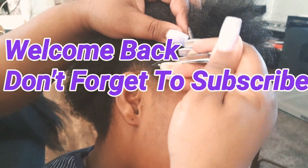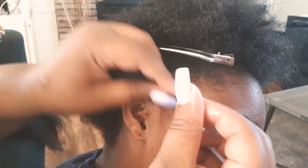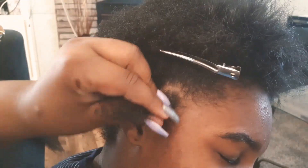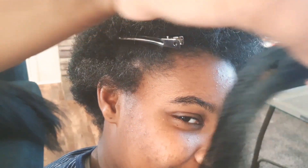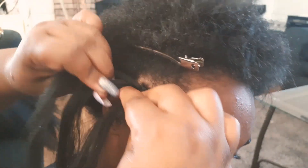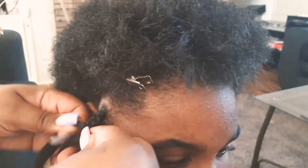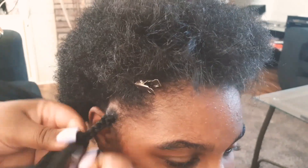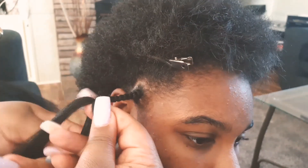Hey guys, welcome back to my channel! Today I'm showing you how I'm doing Tanaya's box braids. I'm only going to show you a few because this is just so you can see a closer view on how I actually put the hair on the front. She's very active and has gym, so I didn't want anything too heavy that she couldn't put inside a ponytail. Just stay watching and I'll explain it as we go along.